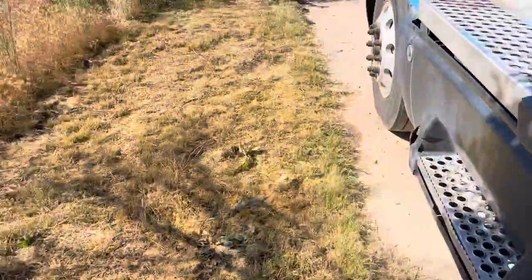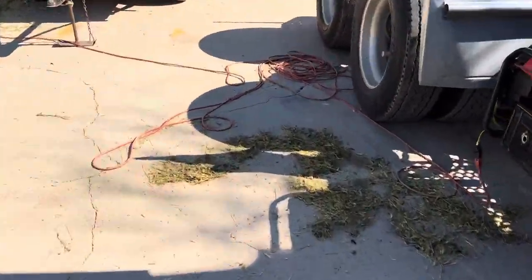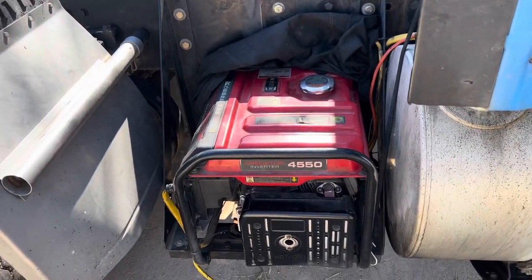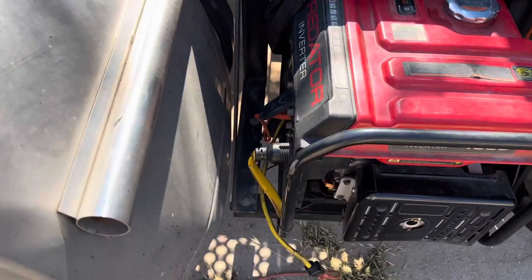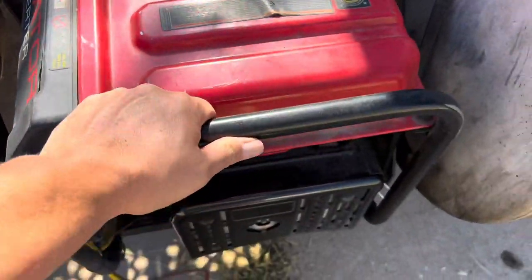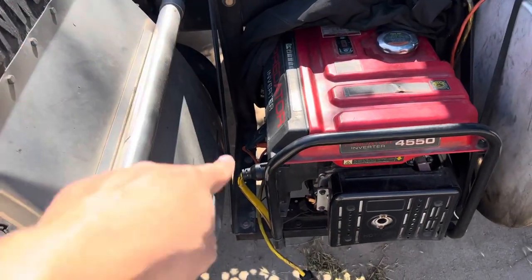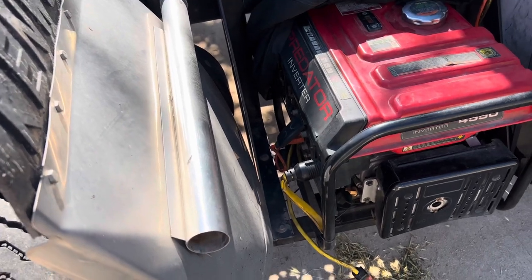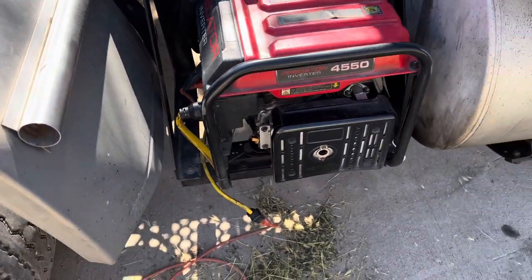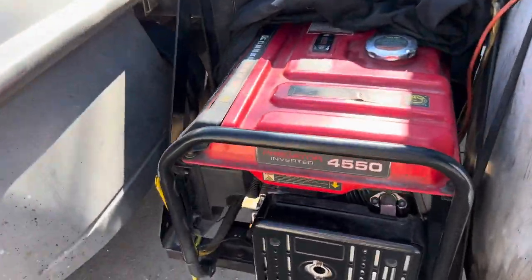That is my generator setup. I got the bracket from Four State — I think it's about $150–200. I drilled into the frame and bolted it to the frame. It's sturdy as hell — this thing ain't going anywhere. The generator is also bolted to the bracket. I also have a chain and a lock on the back of it just as an extra precaution.